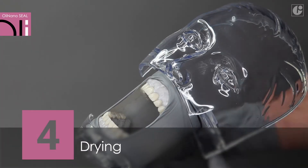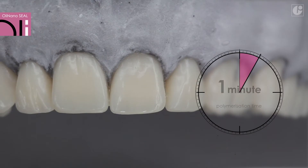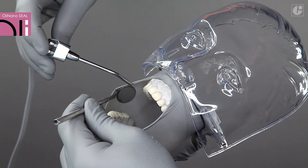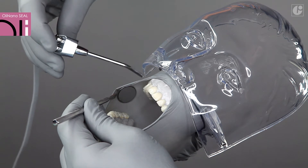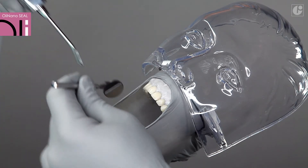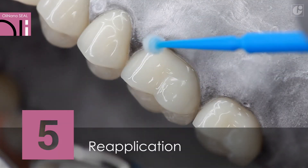After application, the surfaces should be left to dry for about one minute. To accelerate the process, the surfaces can be dried with a stream of air. Immediately after drying, the second layer of OliNanoSeal can be applied and dried again.